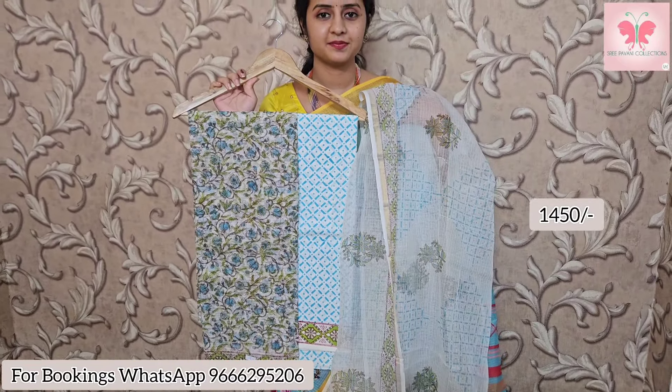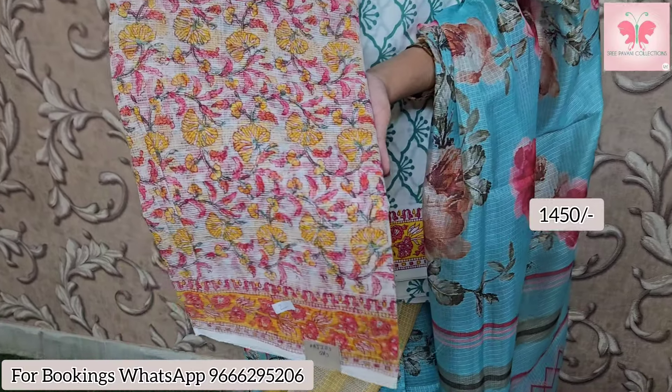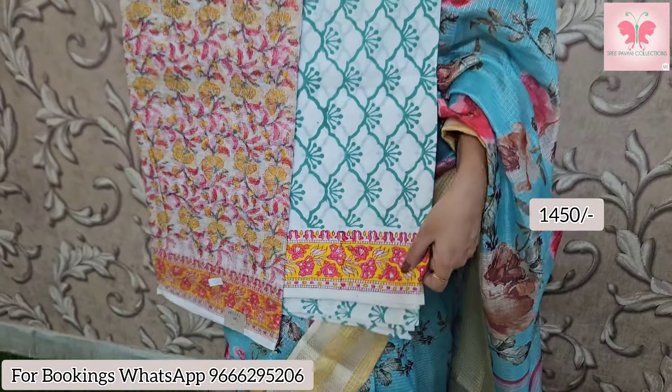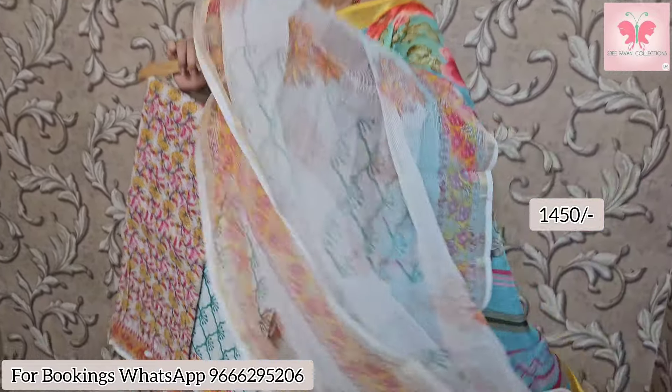Next one is pink floral print — pink and yellow. The bottom is fine green print, cotton bottom with white print. Price is $14.50.